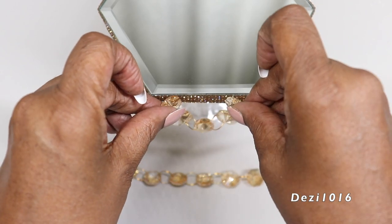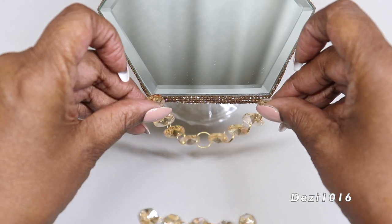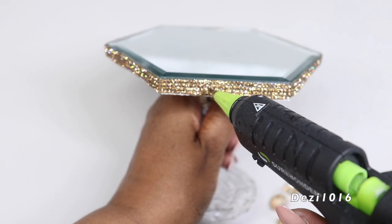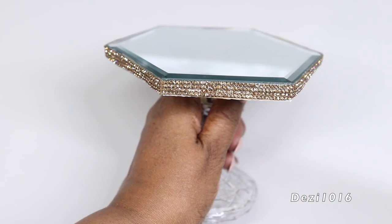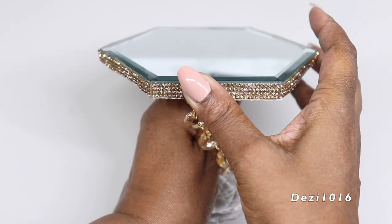For project number two, I'm going to use hot glue to attach the amber color crystals to the perimeter of the mirror. This design is going to be a beautiful draping design — I'm going to drape the crystals along the outer edge of the mirror just to give it a vintage look.